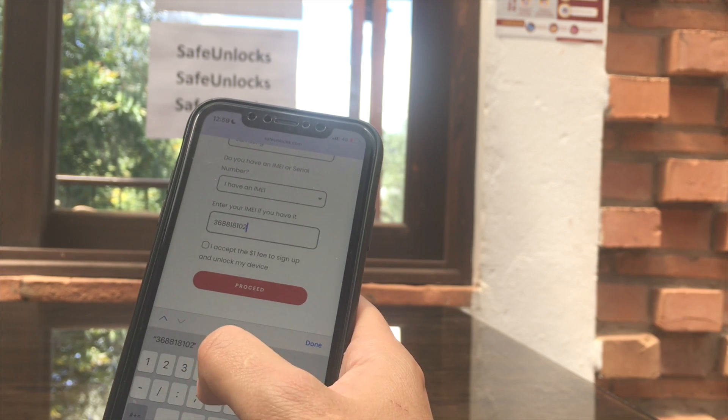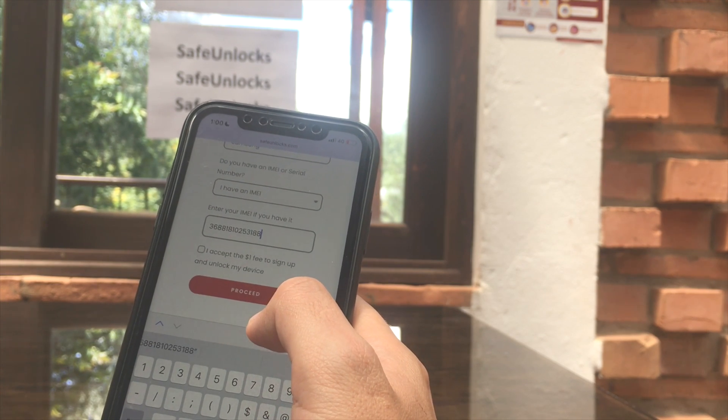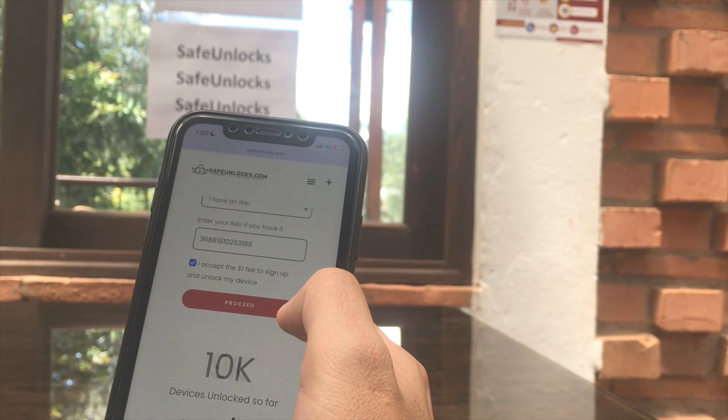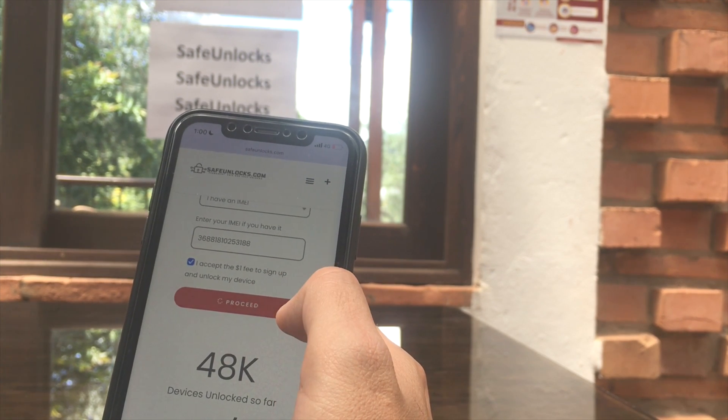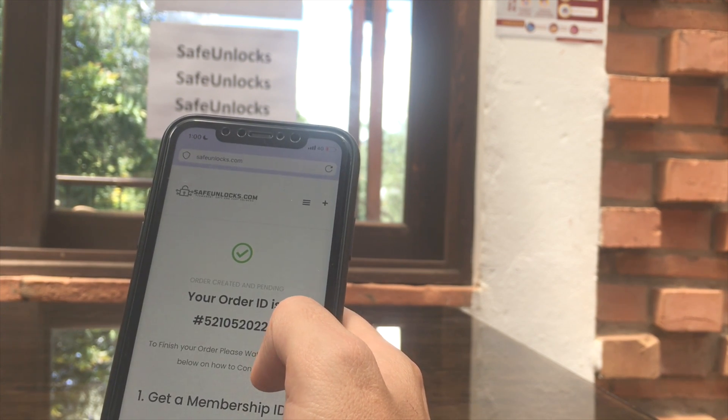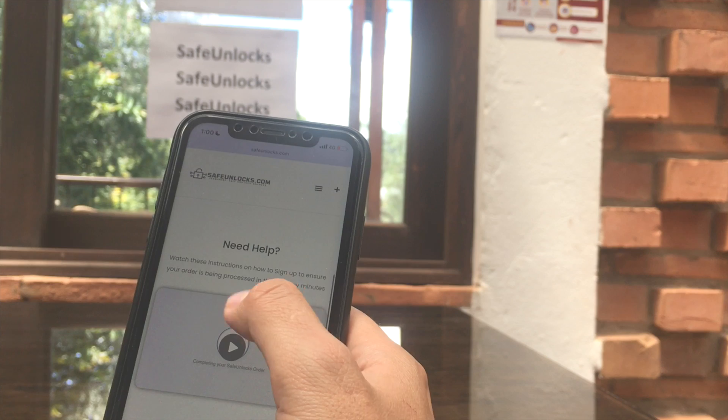I'm going to enter that IMEI into the form. I've just entered my IMEI, I'm going to set the $1 fee to sign up and unlock my device, and click on the Proceed button.